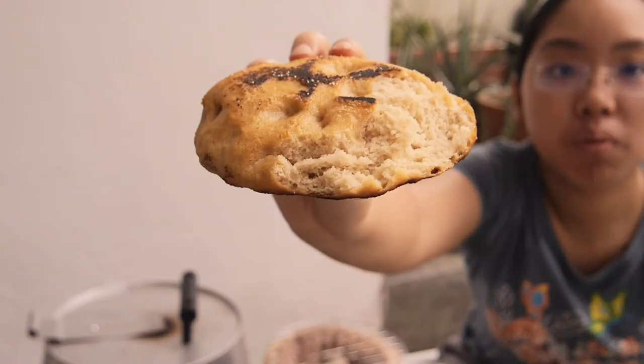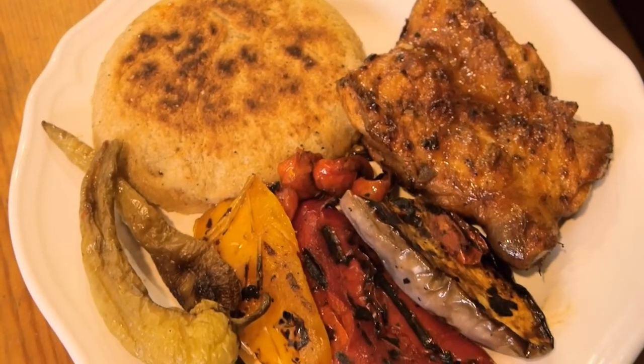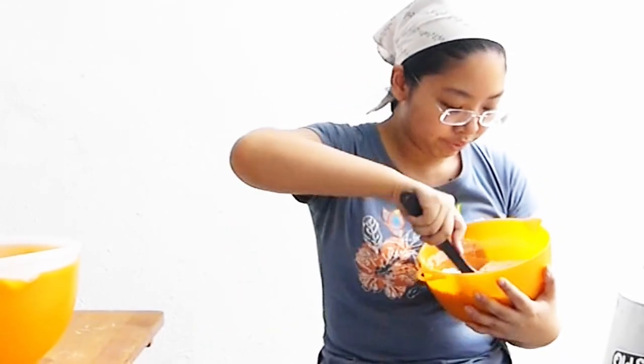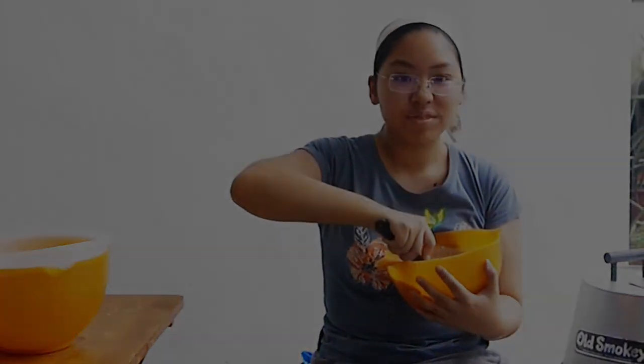That's how the bread looks — it is amazing! I loved it; the texture was really good. I served it with grilled chicken and grilled vegetables — it was a really nice dinner. If you like this video, do try the recipe out, and like and subscribe. Stay tuned for more!